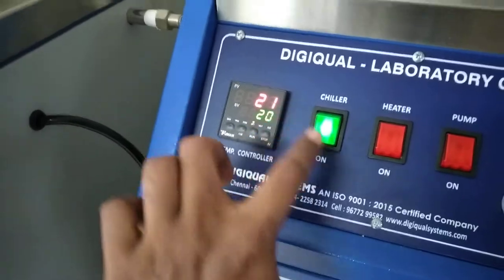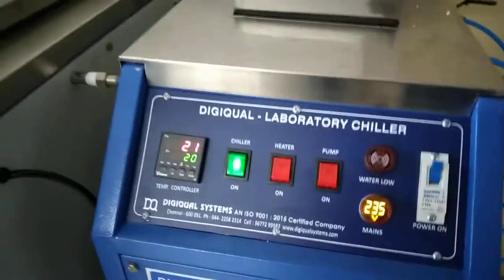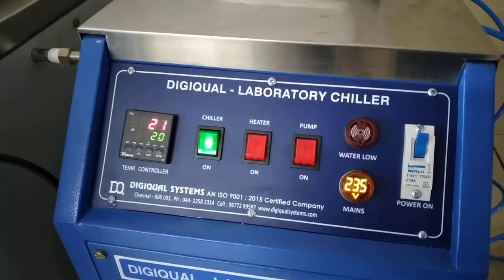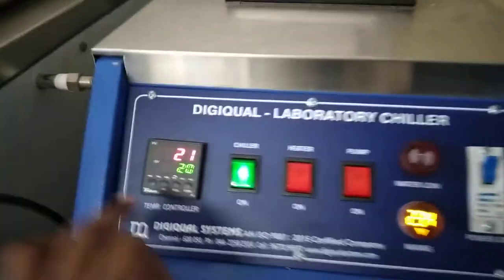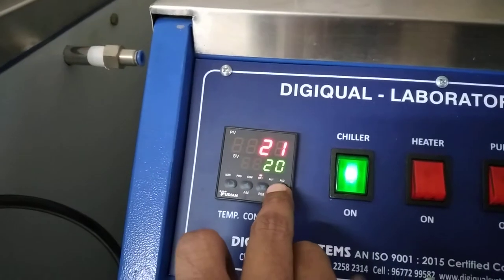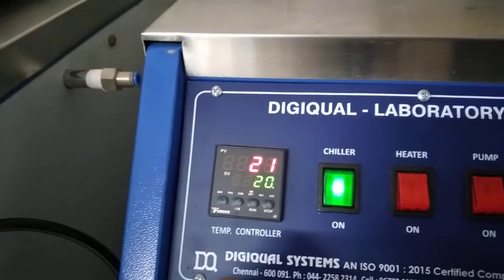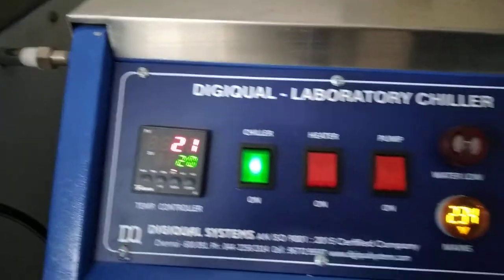Now the temperature has come to 21 and the compressor is on. The compressor has switched on — it will again give the cooling. The setting of the temperature controller is very simple. You can just increase or decrease the setting. It is very simple to make the setting.